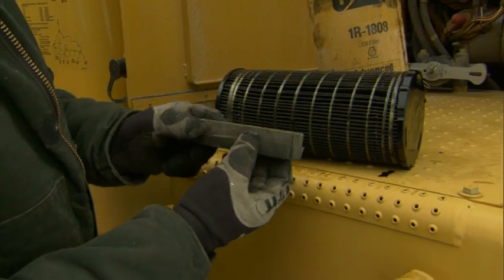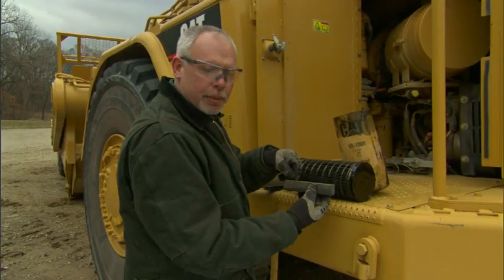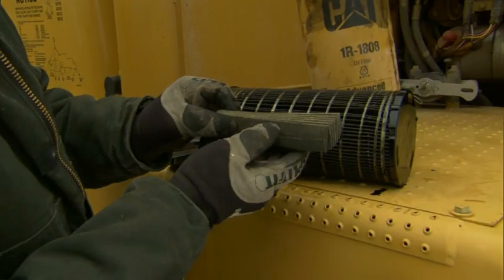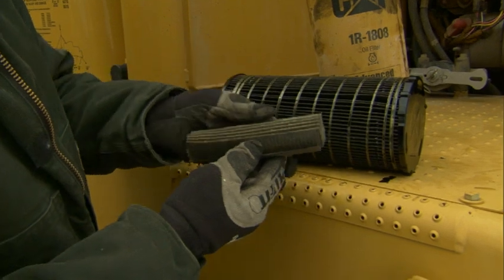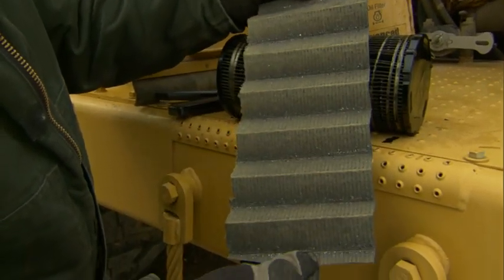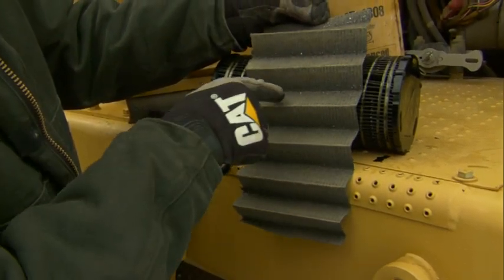Once we've cut a piece out like this out of the filter, we'll squeeze it in the vise and we can take a magnet, run across the top and look for a magnetic or ferrous type metal on here. After we've done that, if there's nothing on the magnet, we can take it back out of the vise. We can open it up and see if there's any non-ferrous metals — that would be brass, copper, aluminum.